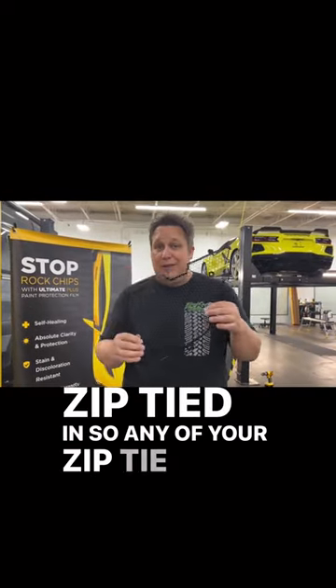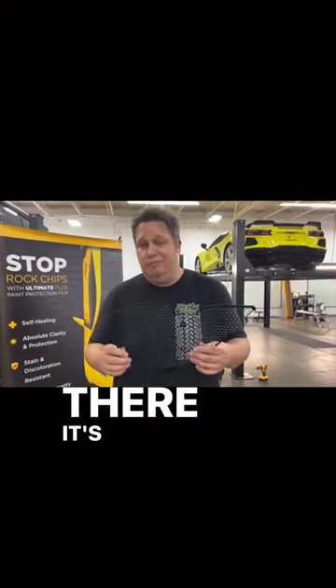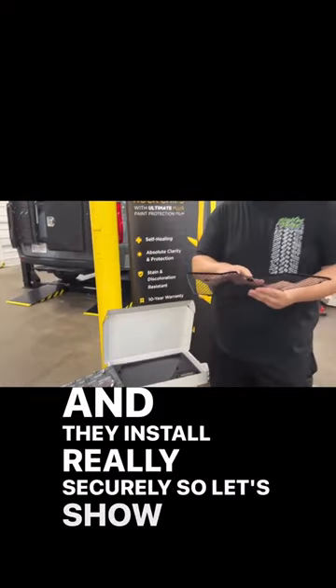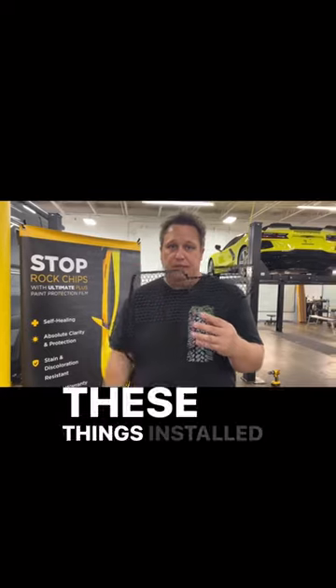Any of your zip tie installation methods out there are not going to be GM warranty compliant — I can promise you that. And they install really securely. So let's show you how to get these things installed.